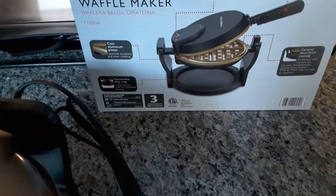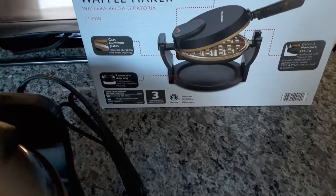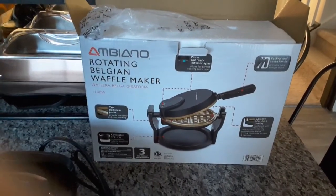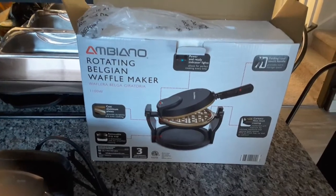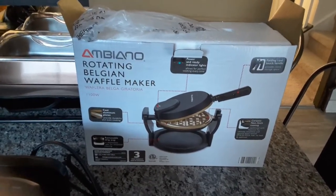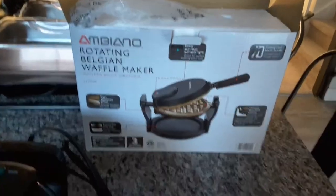It's cool to the touch handle, ceramic non-stick coating. Found this at the local Aldi's for about 20 bucks, so really a good deal. Hope it works as well as it looks — we'll see you next time.